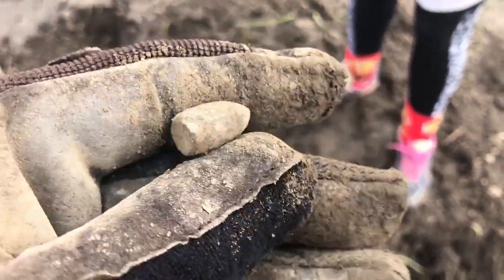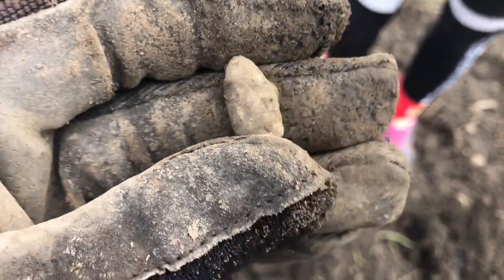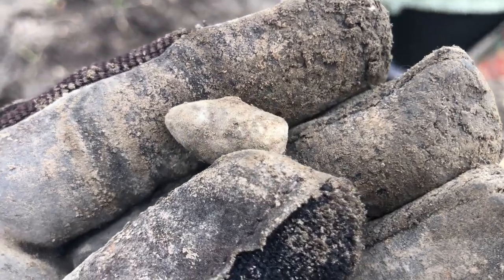Hello everybody — this is my wife's find. I think that's maybe a Maynard primer. It looks about the right size. She thinks it's got an iron nail through it — I don't doubt that. That's kind of weird and interesting.